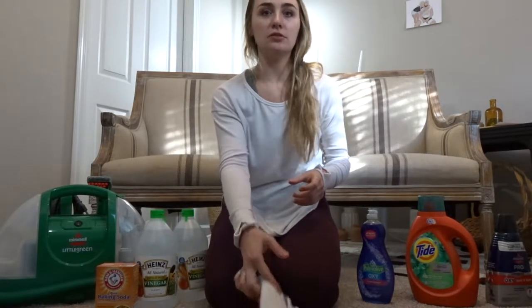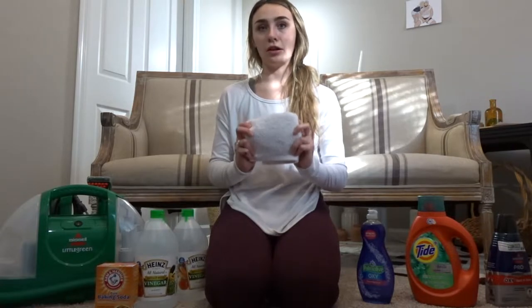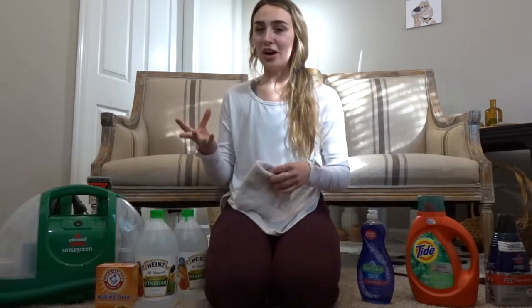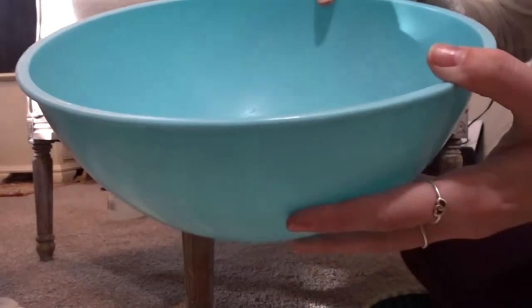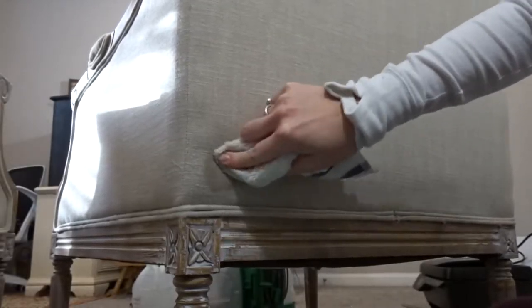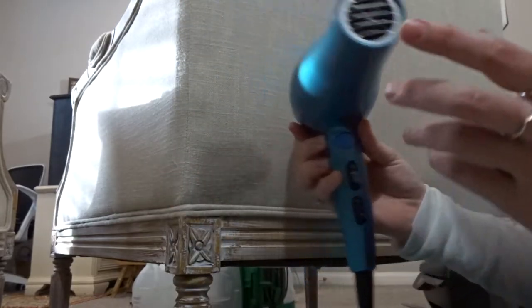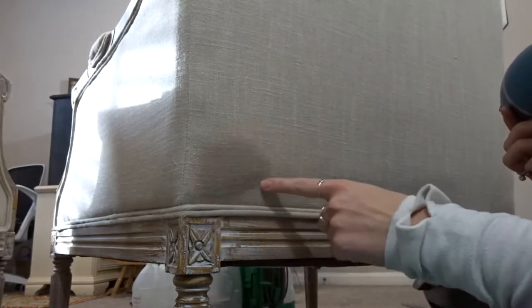I'm going to take some lukewarm water and a light colored cloth and just dab to see if that helps with the stains. I'm not very hopeful for this one but I really just wanted to test it out. I'm going to test on the back of the chair first, then take my hair dryer on low heat and dry it quickly so I can see if I've left any marks or stains.